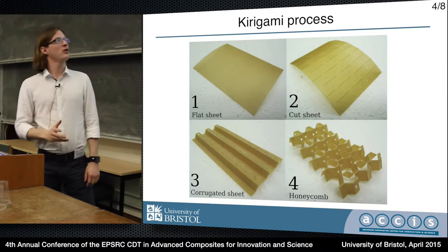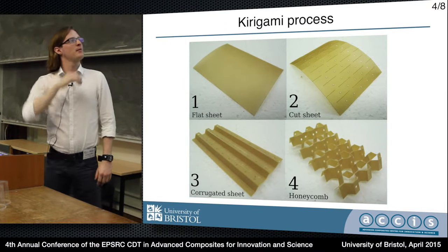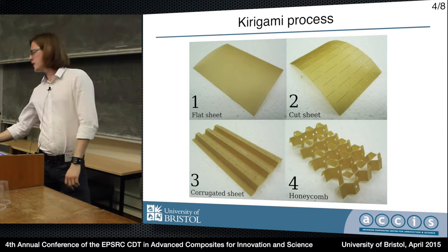Step number two is to corrugate the sheet such that the slits align with the edges of the corrugations. Step number four is to fold that corrugated sheet back on itself such that the slits open up into these kind of hexagonal holes that you can see here.